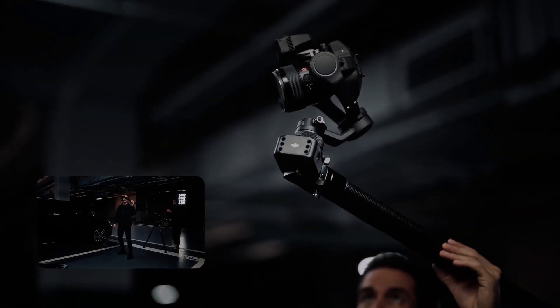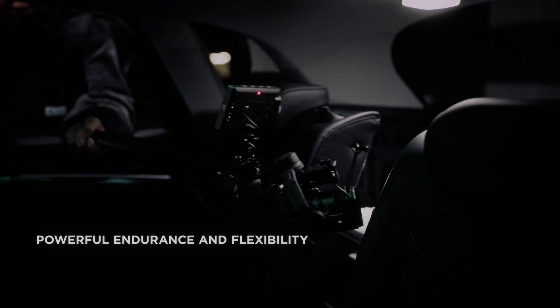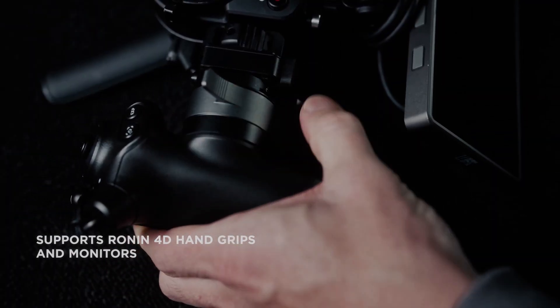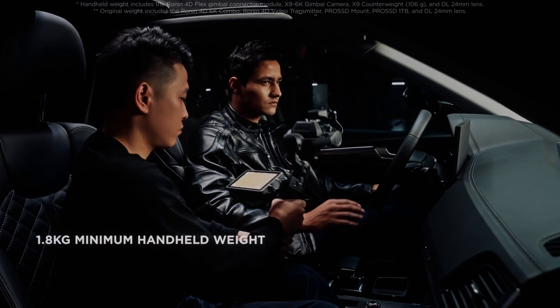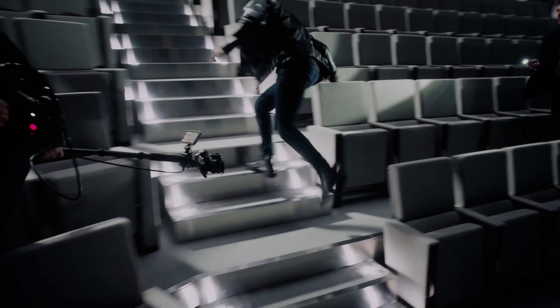The unit is also fully compatible with the entire Ronin 4D ecosystem, including the litter focus system, the DJI master wheels, and the 3-channel follow focus. This makes the Ronin 4D Flex a great alternative to a remote head.